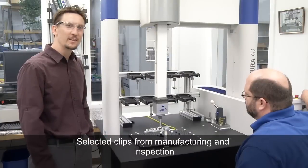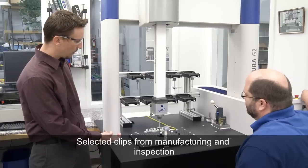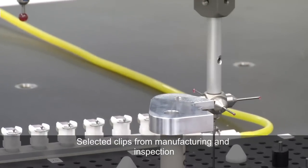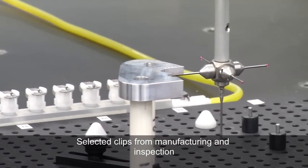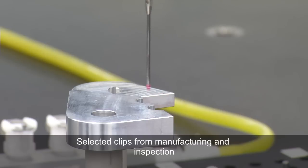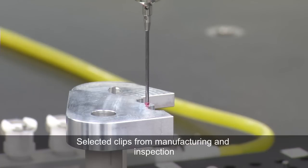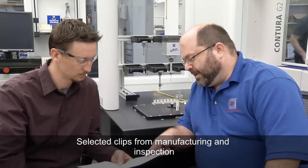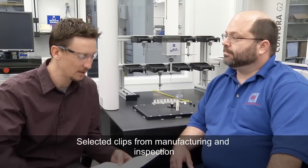This is the Zeiss machine and it has the program imported from our Calypso software. I noticed that you've rested the part on a couple of pedestals there — what are those for? So that we can access datum A underneath the part and still have room to inspect the rest of the part as well. I also noticed you're using a star probe instead of just a single probe. That way we have access to points underneath with the side probes and I don't have to do a tool change to go to a separate one. You can see here that the profiles are in tolerance.